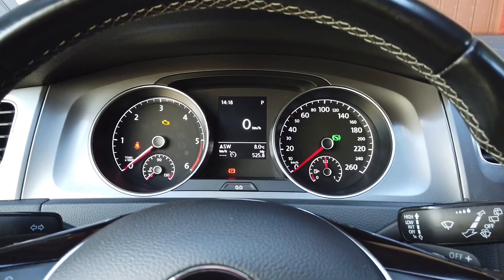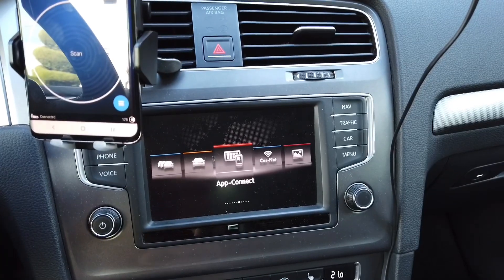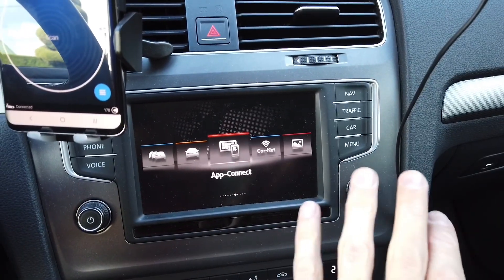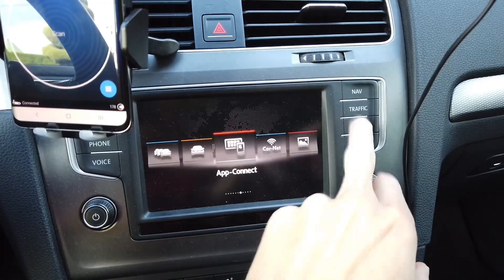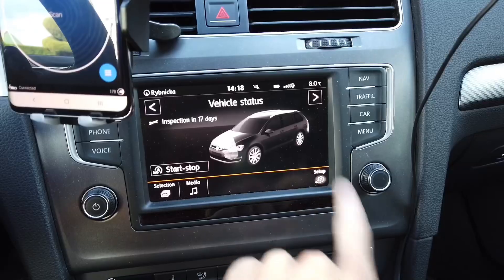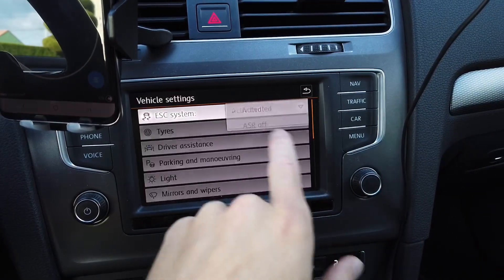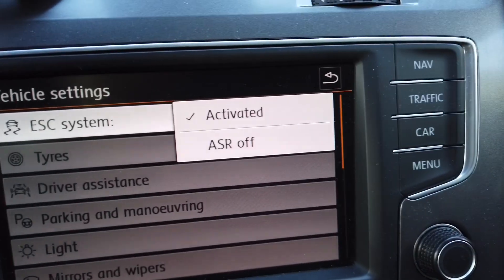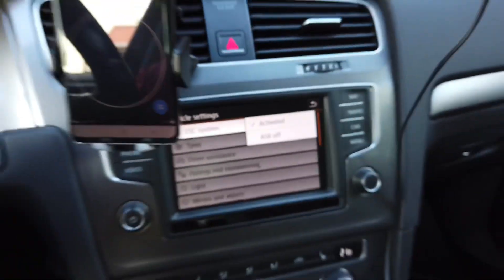Hey guys, today we are in a Golf Mark 7 and I'm going to show you how to enable additional ESP modes in your car. By default, this is a Volkswagen Golf Mark 7 with a TDI engine. If you go to car setup and you have your ESC system, you can have it active or you can turn off the ASR, but you can change the coding to have some additional options.